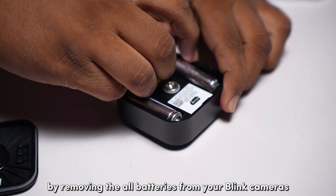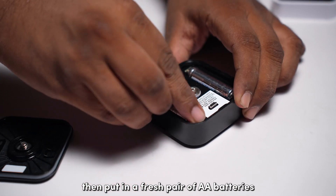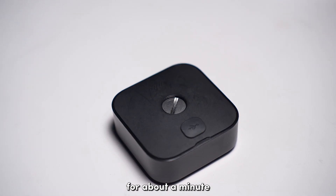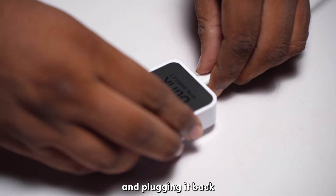Start by removing the old batteries from your Blink cameras and letting the device sit idle for about a minute. Then put in a fresh pair of AA batteries and let the camera sit idle in its power-on state for about a minute. You can also perform a power cycle on your Blink Sync module by unplugging it from power for about a minute and then plugging it back in.